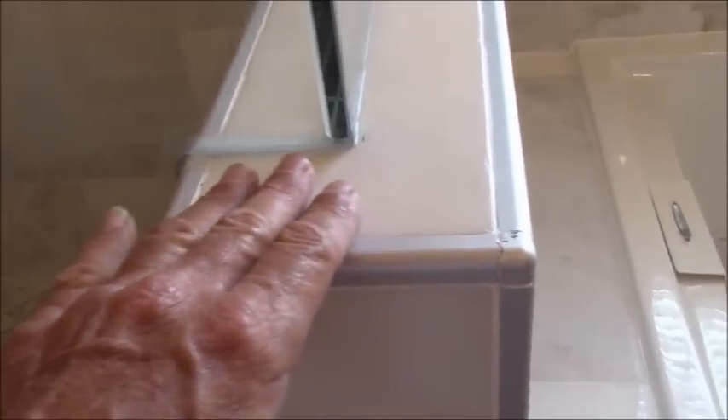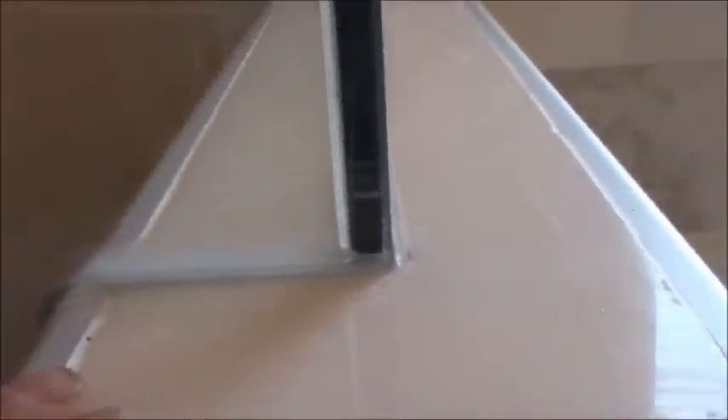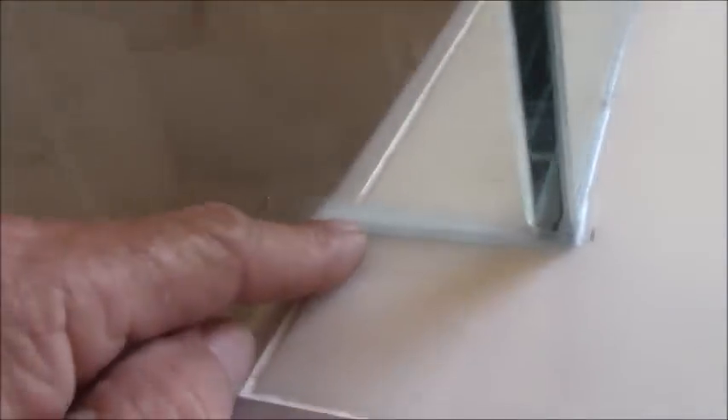Sometimes I look at a job and I go, wow, they kind of knew what they were doing, and then I take a closer look and I realize they really didn't. One of the issues here — this is barely sloped, it has a very, very slight slope, but because the glass is in the center, that slope is negligible. This part is more sloped than that part, so that's not really doing too much good.